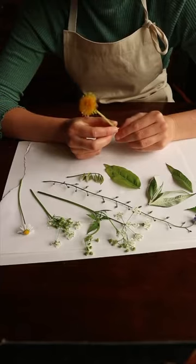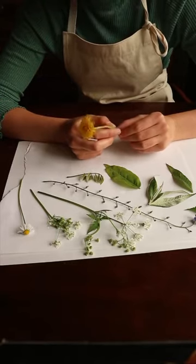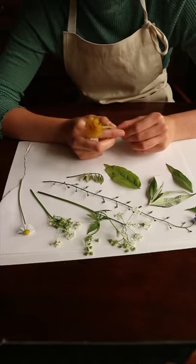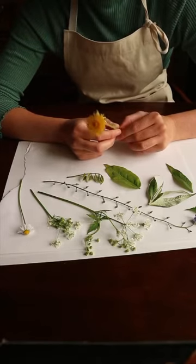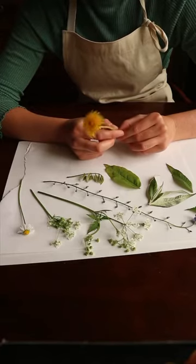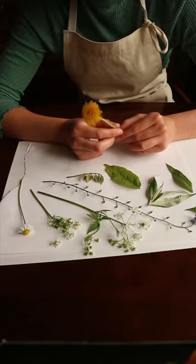If you don't have a garden or you can't find anything that takes your fancy, you could have a rummage through the vegetable drawer and see if there's anything in there that might be good. You could use the green bit off the top of your carrots or some lettuce or cabbage leaves. Just see what you can find, have an experiment and see what happens.